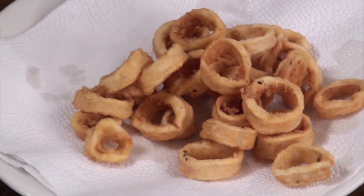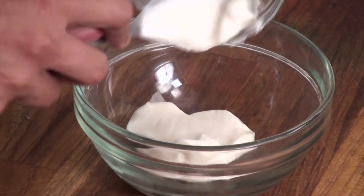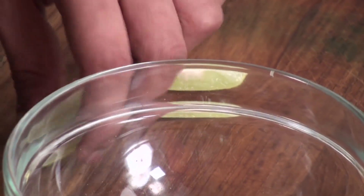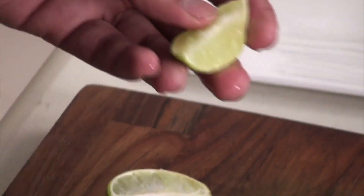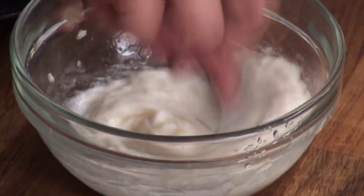Let's make a quick dip with mayonnaise, garlic and lemon juice. So in a bowl I'm going to add mayonnaise, to which I'm going to add freshly chopped garlic and some lemon juice. Take out the seeds and just squeeze this. Mix this nicely. And our mayo, garlic, lemon dip is ready.